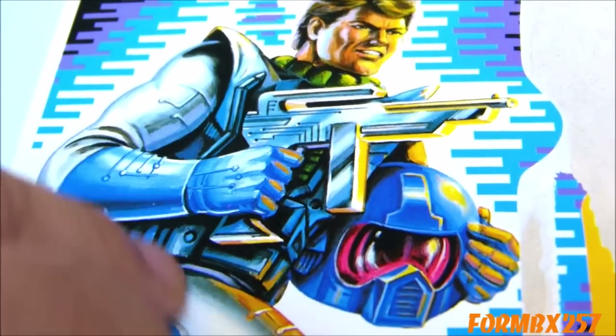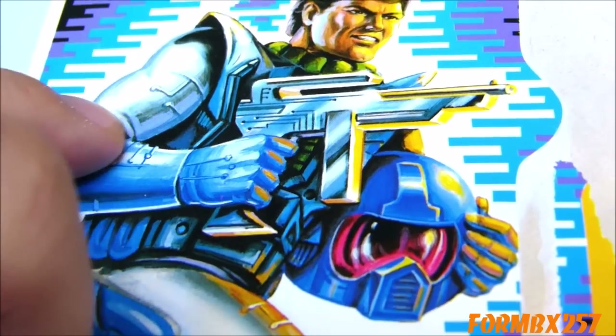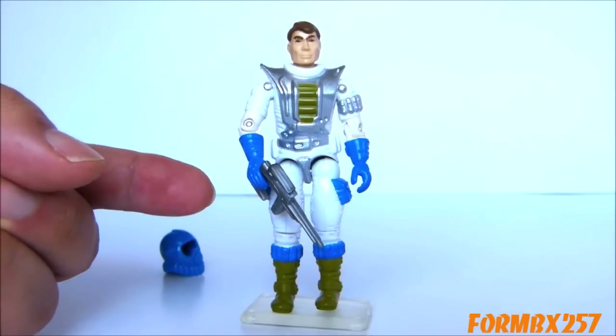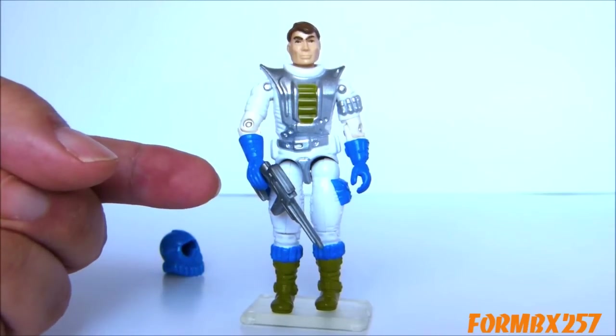Honestly, it would have given the entire outfit more of an airtight feeling, more like a space suit. And speaking of his suit, you can see a little extra detail on here, which I'll get to in just a moment. Finally, he comes with what the contents list on the card calls — and I'm not kidding about this — a semi-automatic machine pistol.